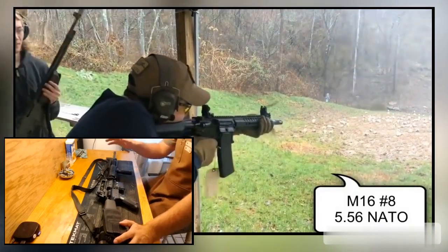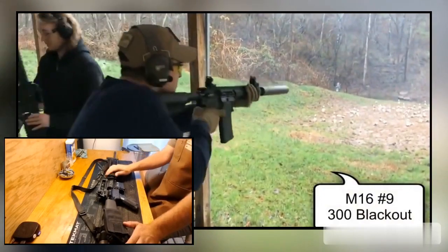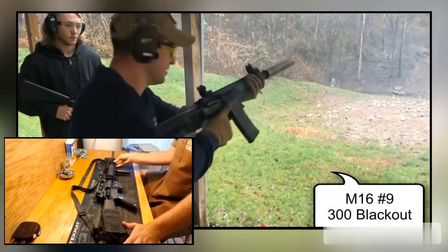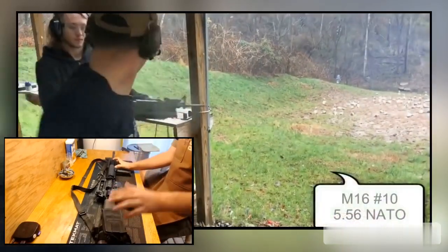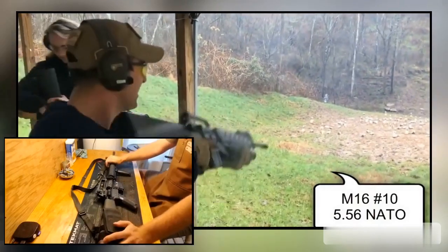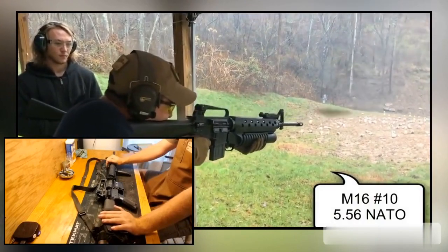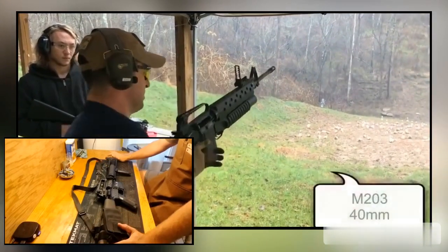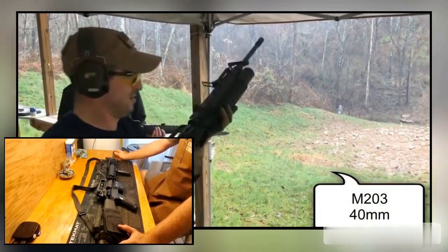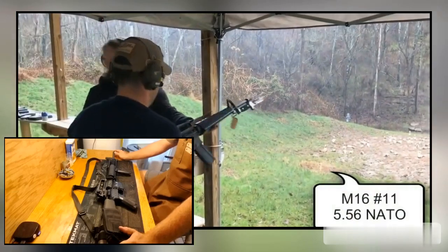A little bit of history on the M16A4: they were adopted in 1996, first with the US Army, which was a little surprising, because I pretty much only ever see these in use with Marines. The Marine Corps adopted it in 1998. You see Marines with these a lot in the early days of the Global War on Terror — look at pictures of Marines in Fallujah, this is their rifle. They were clearing houses with these rifles, making a 20-inch barrel rifle do the work of what the Army was doing with a 14.5, and they were doing it quite well.